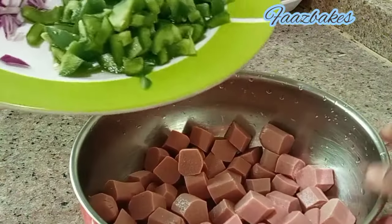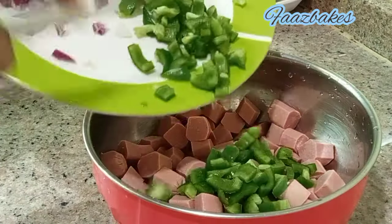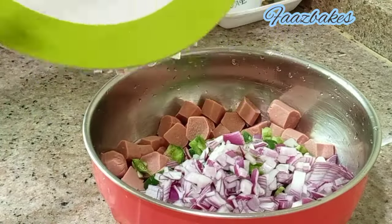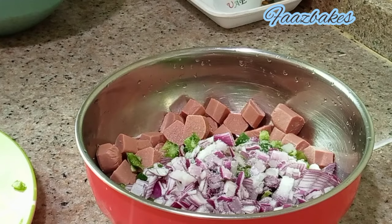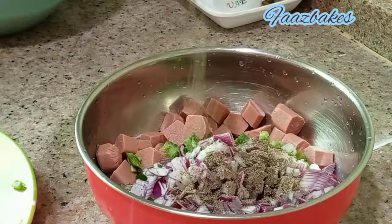I am going to add a medium size. I am going to add a cup of the sausage and a little more.